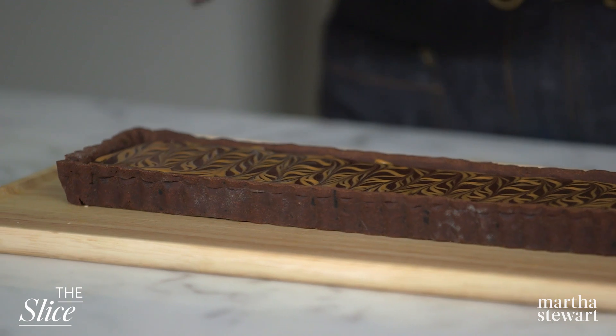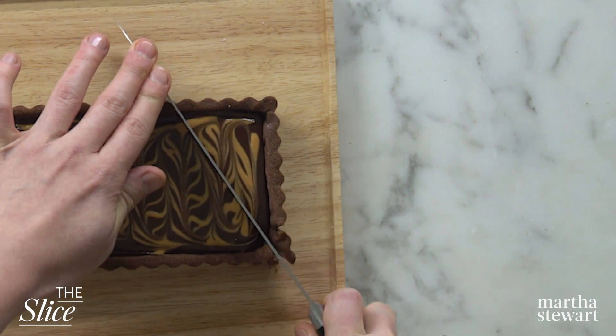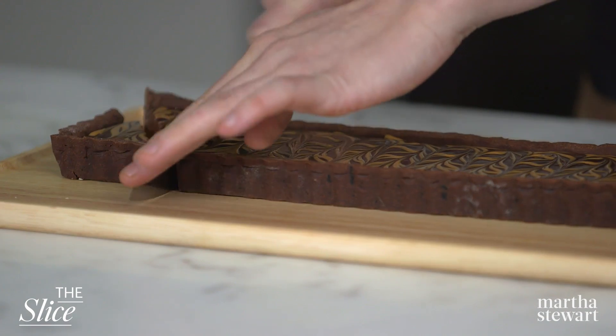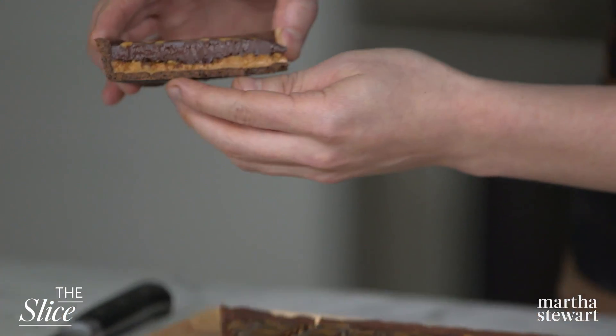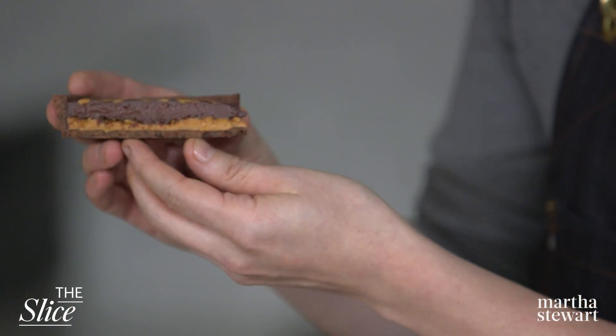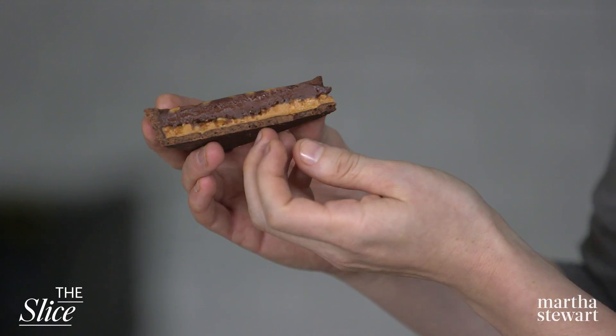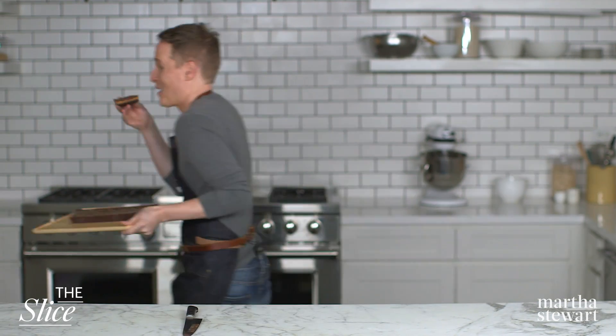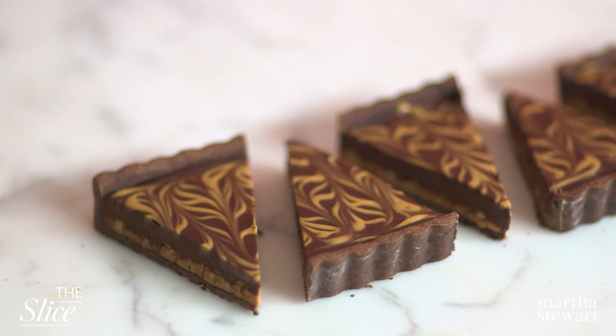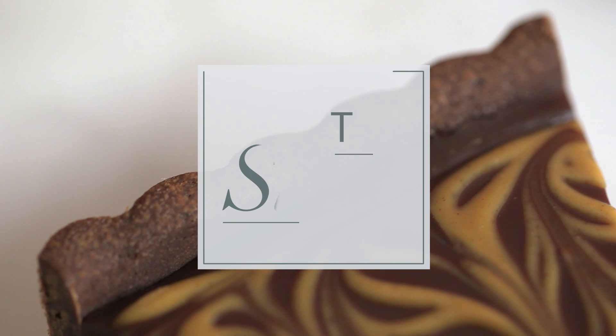I'm going to cut this into triangles. Look at those luscious, lovely layers of chocolate ganache, peanut brittle, peanut butter, and that homemade chocolate crust. I'll take one for the team and try a bite. Mmm — okay! If you liked this episode and want to see more, be sure to subscribe and turn on those notifications.